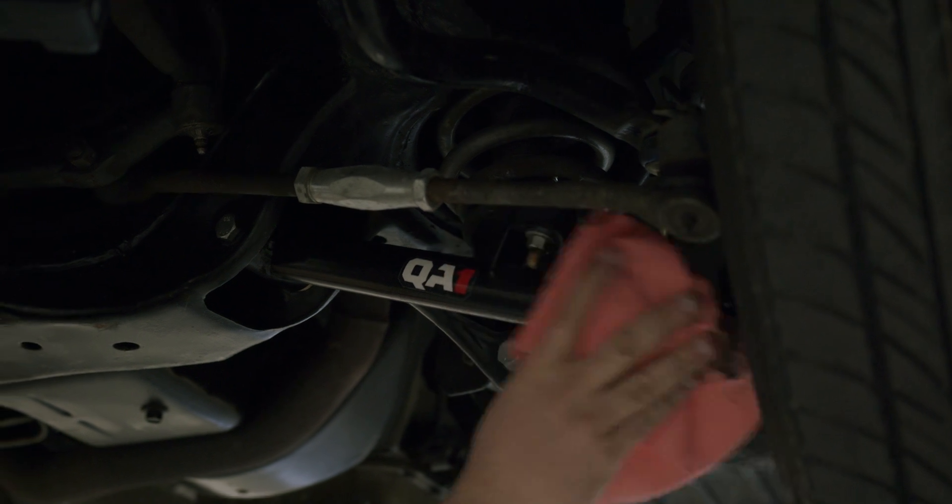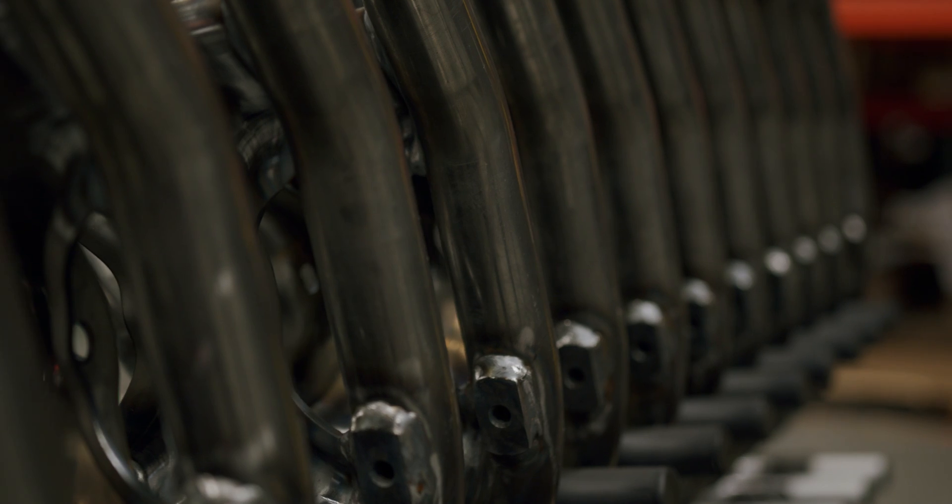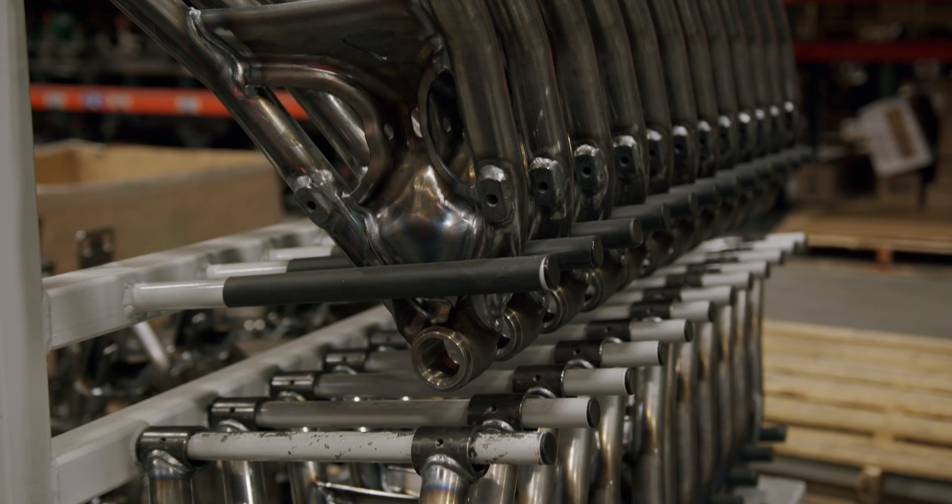One of the things I'm most proud of when it comes to the design of these control arms is the fact that they're not like anybody else's. They don't look like a bunch of tubes that a guy in his garage welded together — these are precision-engineered parts that have a specific job and are designed to do that job well.